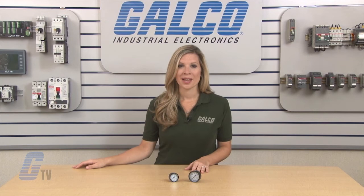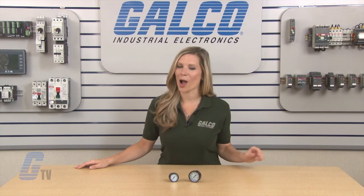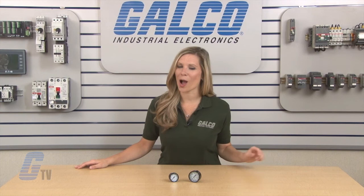Marsh's Marshalltown series of gauges, along with thousands of other products and services, are available at galco.com.